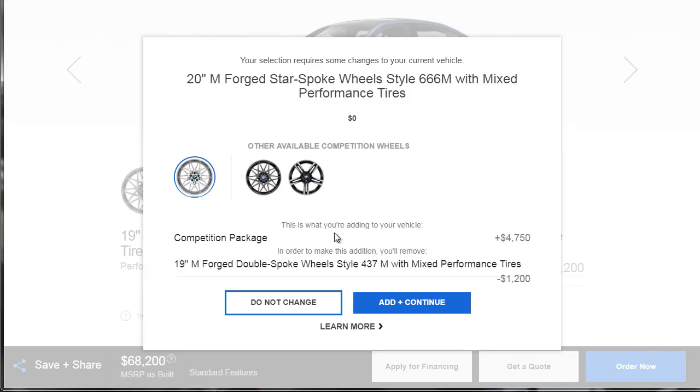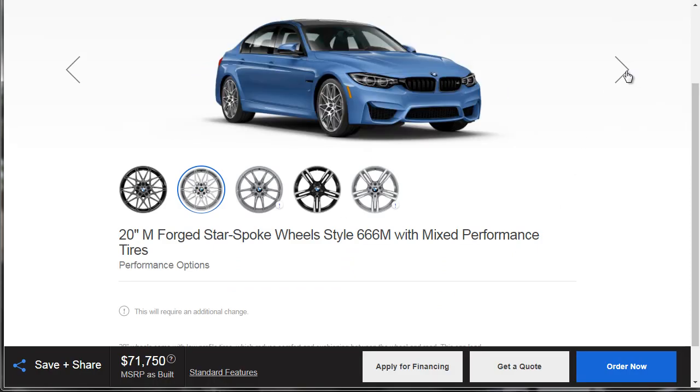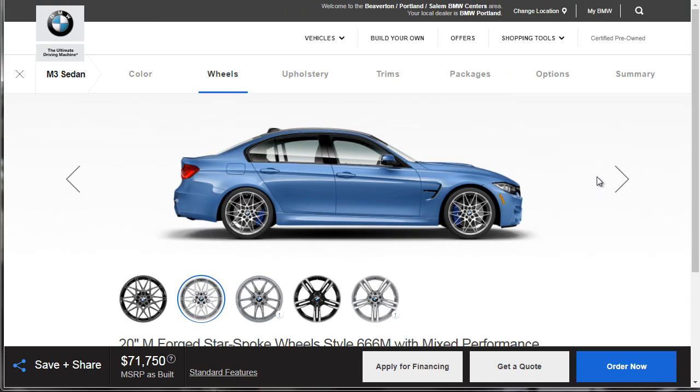We've got to add the competition package, which is an additional $4,750. We already knew that going in. Those wheels look really hot — they look really cool.